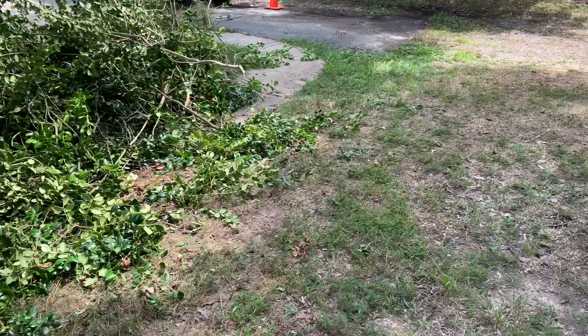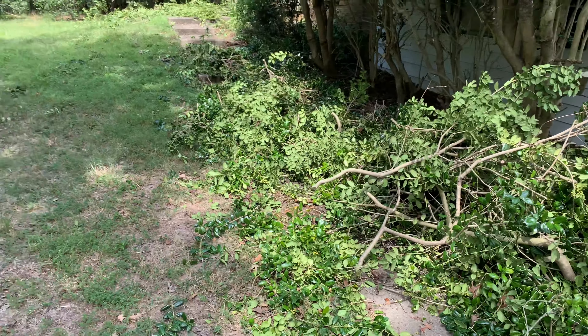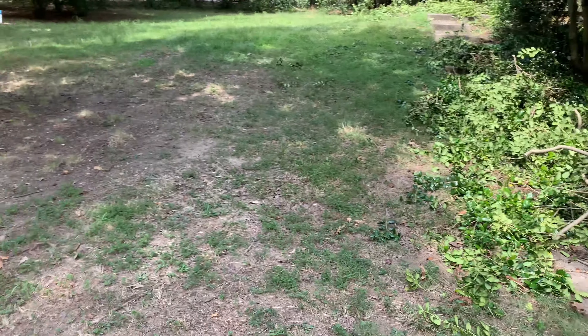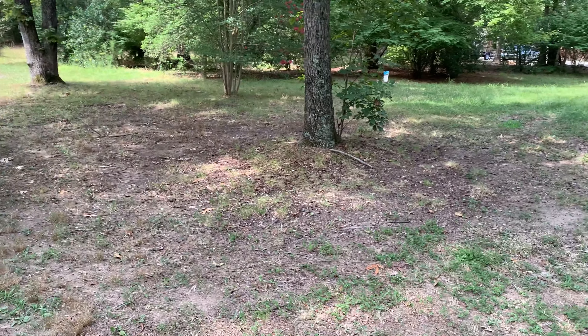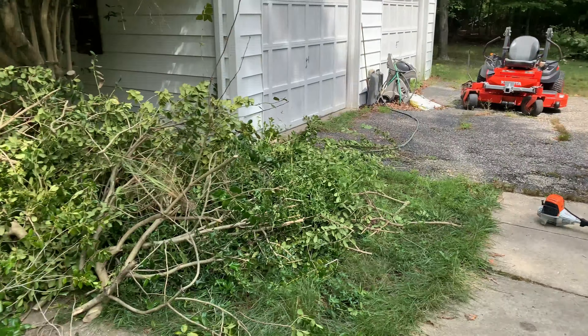We're going to finish this job off with a fresh grass cut — mow the lawn before the owner comes and actually lists this house on the market. This isn't much of a yard; it's not very big and the backyard's not very big either. But we're going to come back, get the grass cut, get it all knocked out. Hopefully we'll film some more content if my phone doesn't die again.